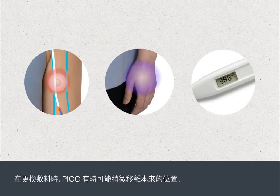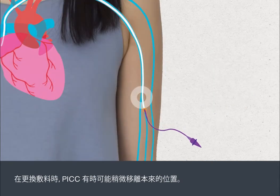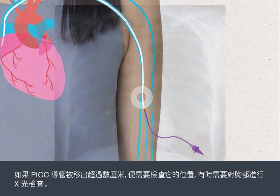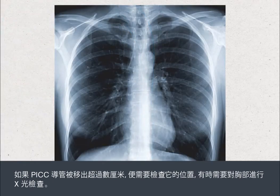When the dressing is being changed, the PIC can sometimes be moved out of position slightly. If the PIC line comes out by more than a few centimetres, its position will need to be checked, sometimes by taking a chest X-ray.